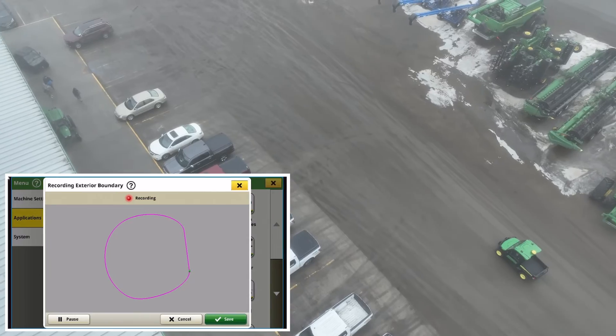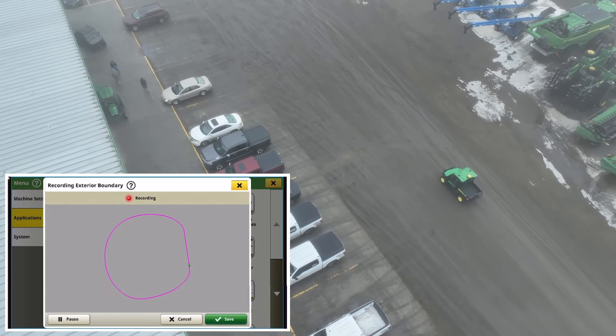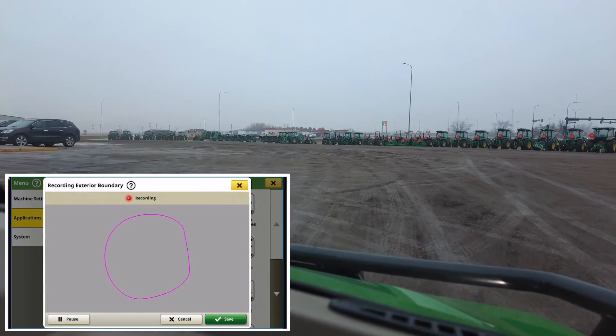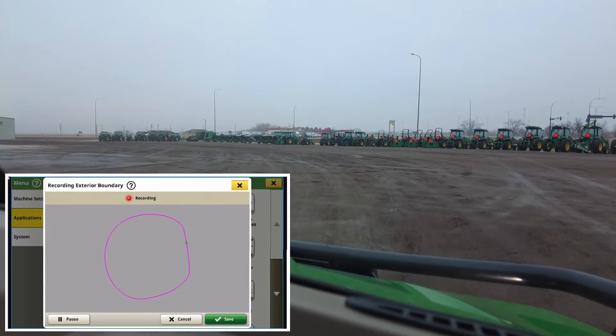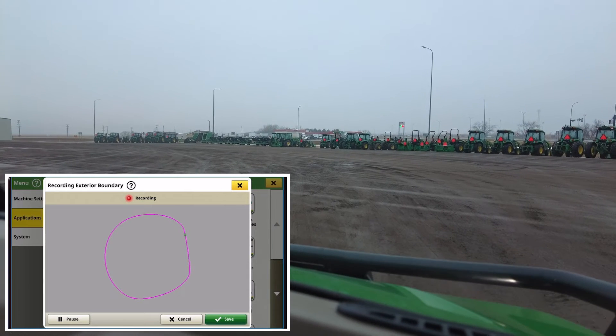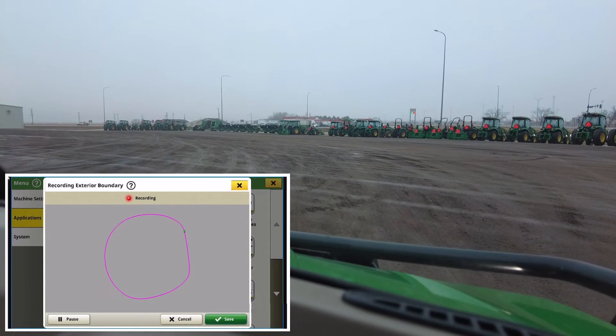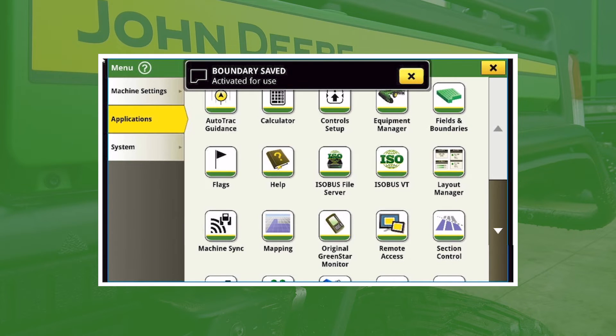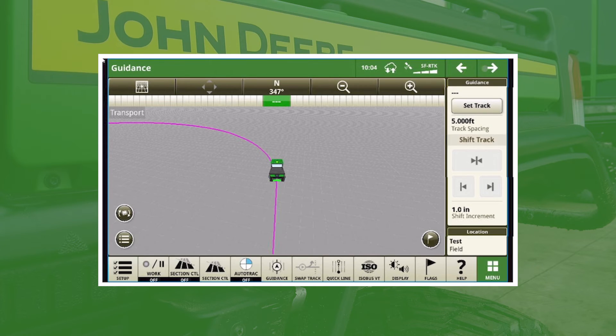We're finishing driving this boundary around the store. As we come around to finish you can see that nice straight snap line. I'm going to try to end up as close as possible to where I started, but if it's not perfect it'll just snap together. I'm going to go ahead and stop, hit Save, and now we have the boundary saved and activated for use — it comes across the top. When I close out you can see we're right there on that line. This is a great way to go out and get those boundaries driven, and since it's SF-RTK it will qualify as an advanced boundary.